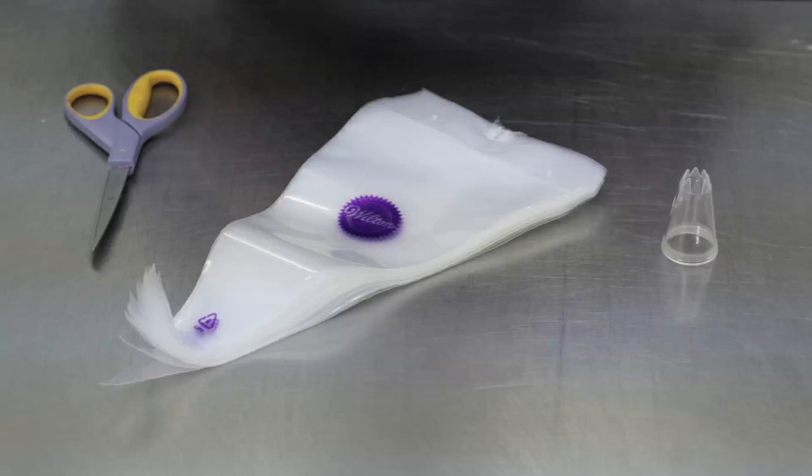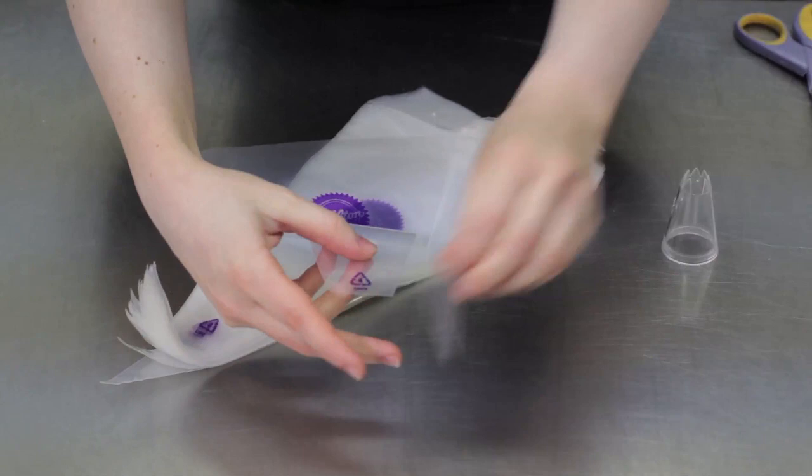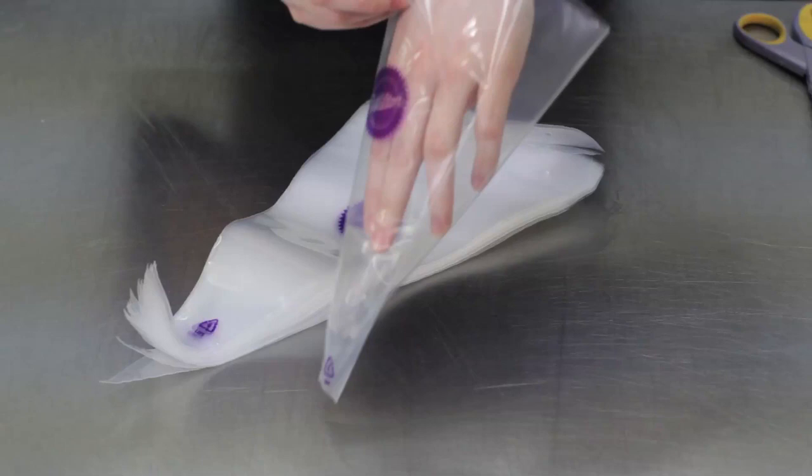To use a disposable piping bag, pull off a bag, cut off the end, and then insert the piping nozzle — in this case a large shell nozzle.